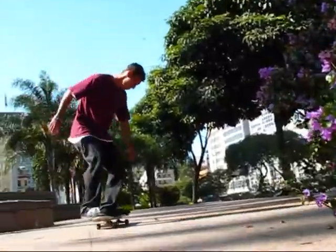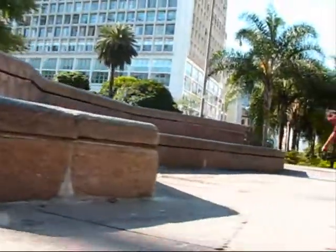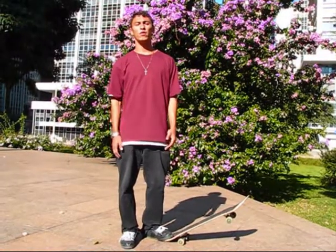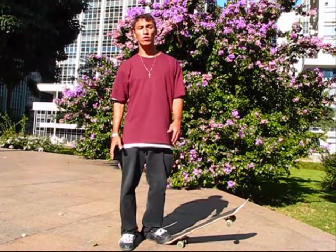Hey guys, my name is Rafael Moreira, I'm here to teach you Switch Frontside Big Spin. Switch Frontside Big Spin é uma mistura de Switch Heelflip 360 com Switch Ollie de Front.